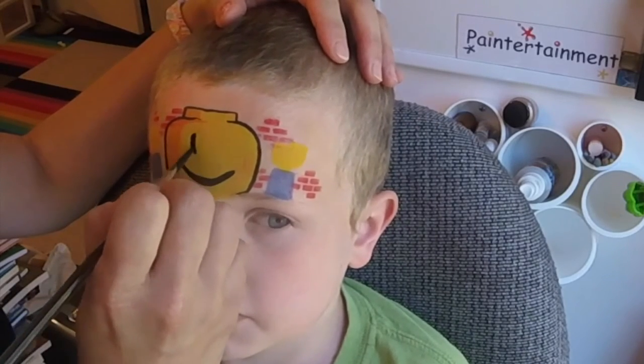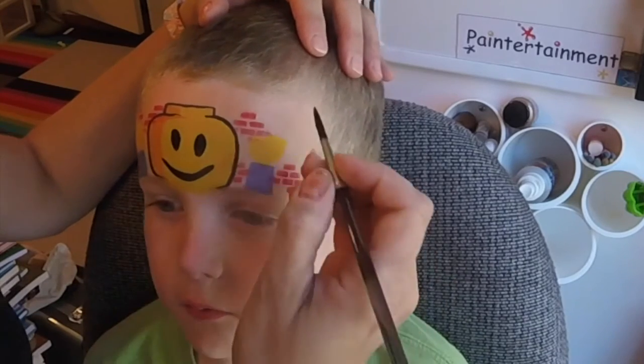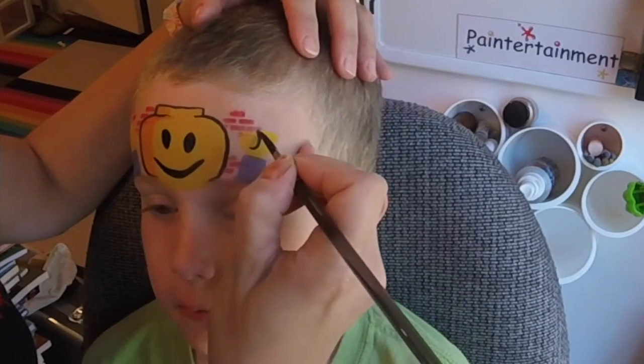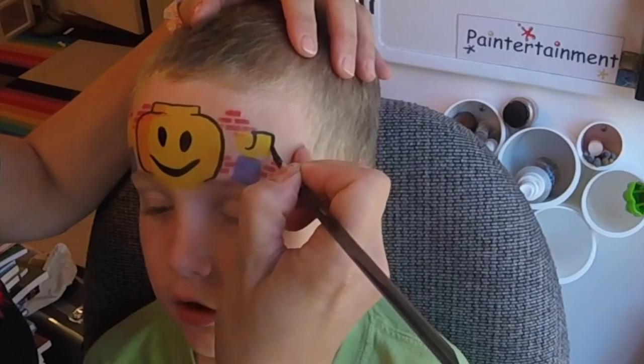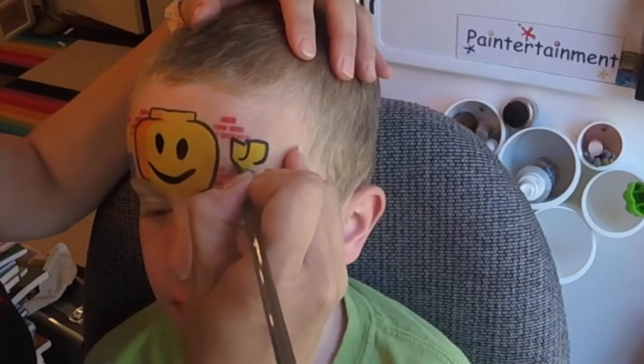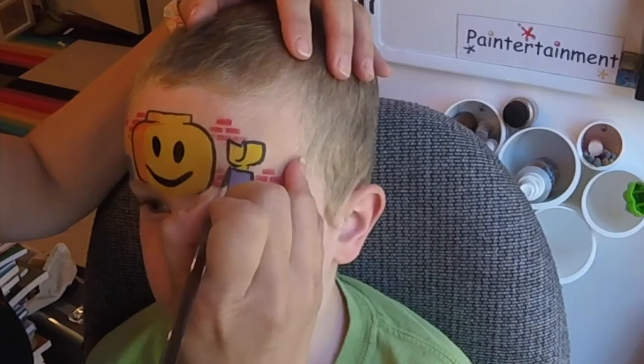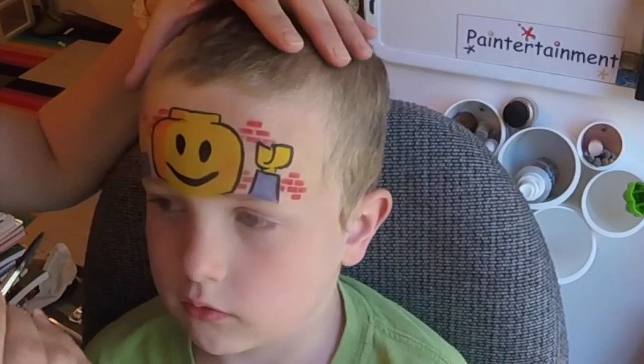Here comes our Lego man face. He's a fan of Legos — he loves them. He has Marvel tracks and Legos, big boy Legos and Duplos. I like that you don't discriminate.